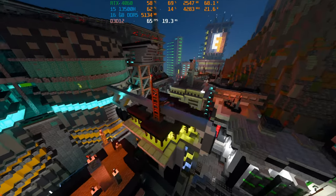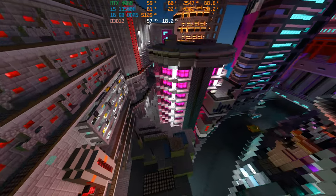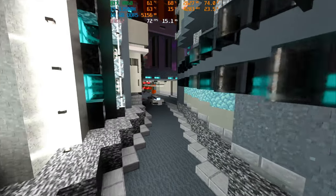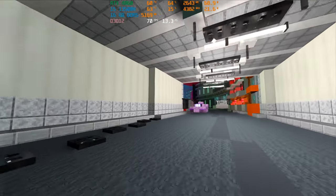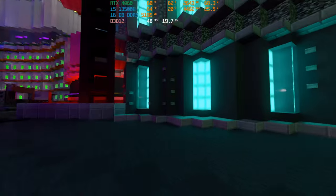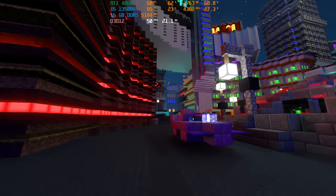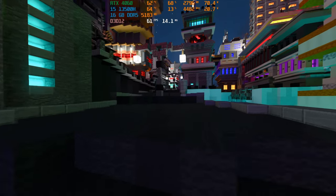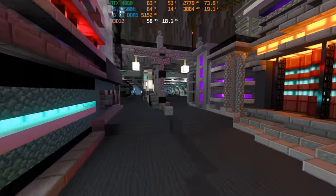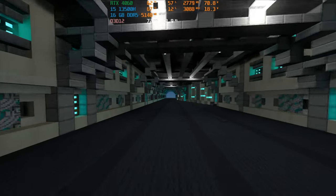First up, we have Minecraft Bedrock Edition on a ray tracing eligible map — I think it's called Neon, made by Nvidia themselves — and the ray tracing option is enabled in the video settings. Minecraft Bedrock Edition uses DirectX 12, as opposed to Java Edition which uses OpenGL. It runs pretty well, around 60 FPS. We did get some dips below, but it remains very playable. It's a bit more demanding than playing with no ray tracing, so you may want to dial down the chunks to 6. I set it to 8 for ray tracing chunks and 72 for non-ray tracing chunks.